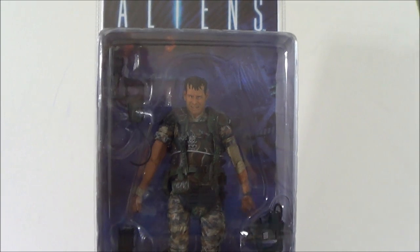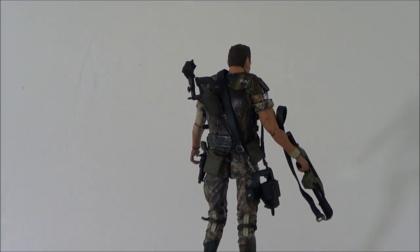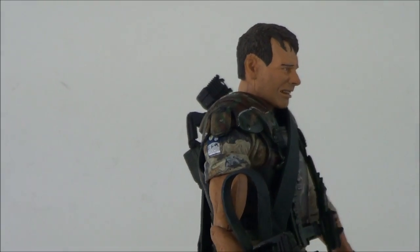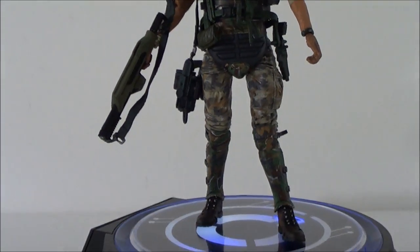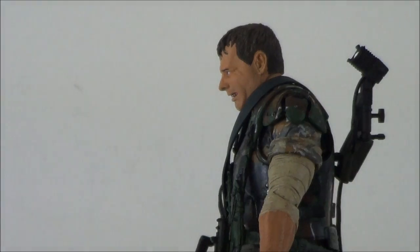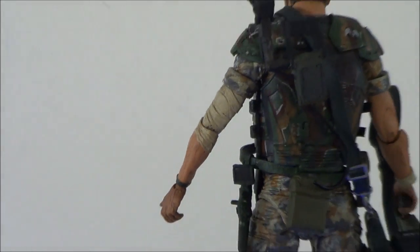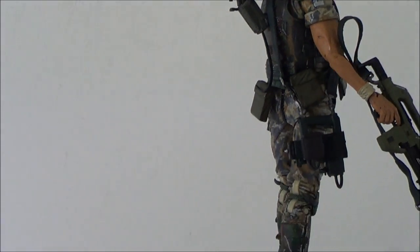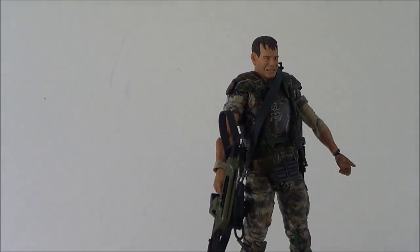All right, here we go - here we have Hudson outside of the packaging. This is a pretty nice looking figure as far as the outfit goes and the accessories that he comes with. He does come with a lot of really cool stuff. The head sculpt is the only problem that I have, but we'll get into that in a second. Overall, this is a very nice figure - it's well done and it comes with some really cool accessories.